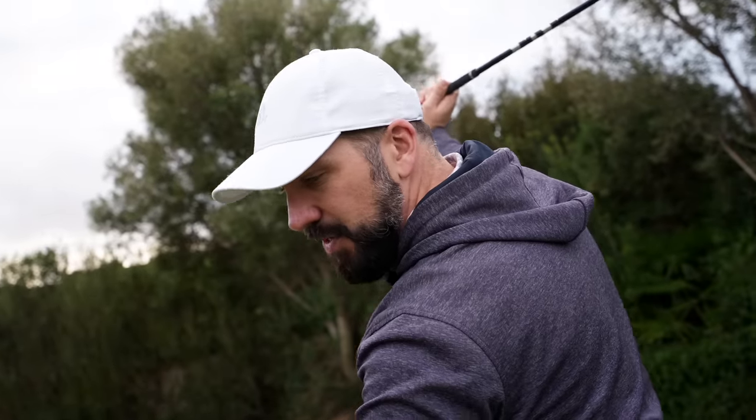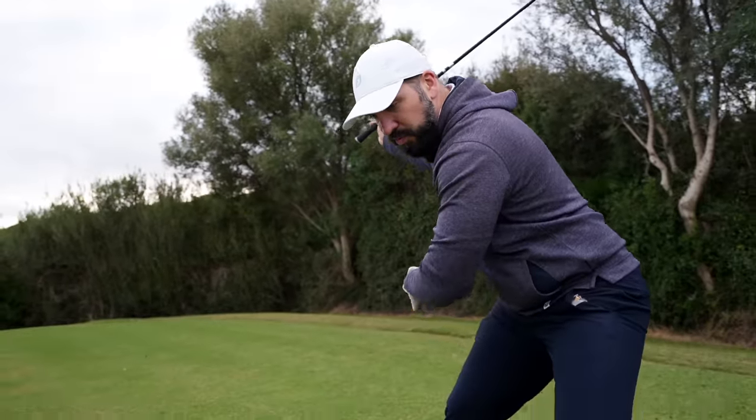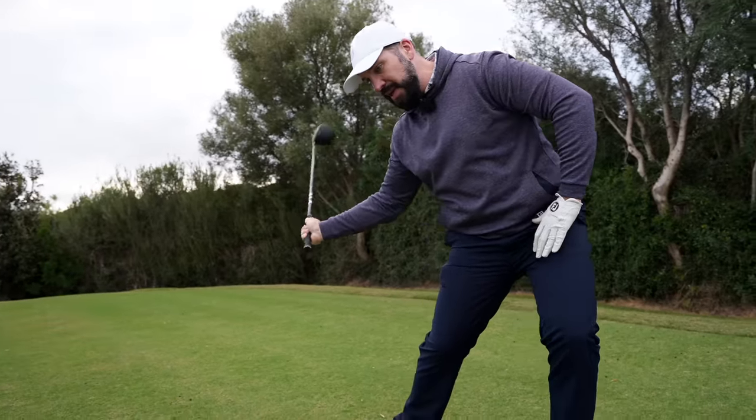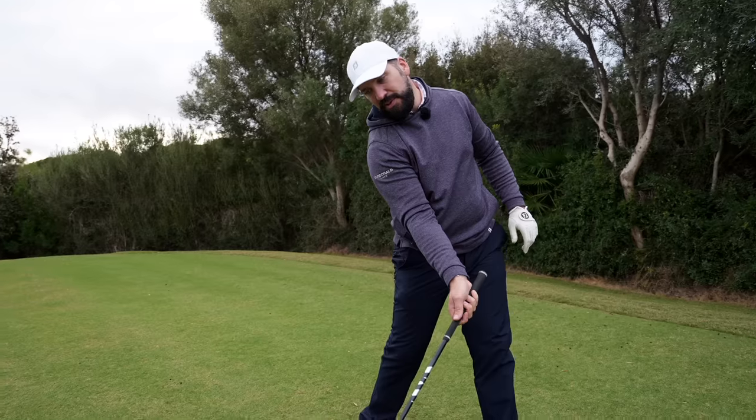But here's where the magic happens: this sequence is reversed. The lower body starts to move towards the target, power being drawn up through the feet, through the legs, through the hips, through the torso, until finally impact is delivered with the hands.